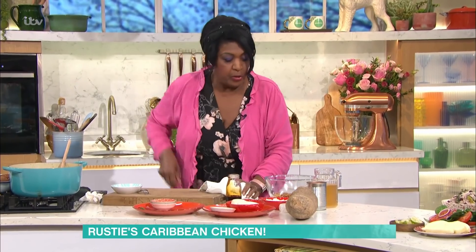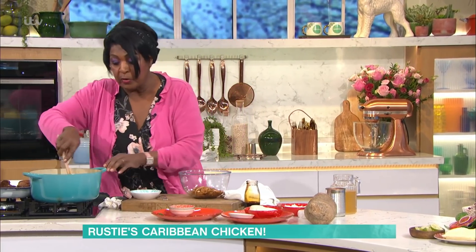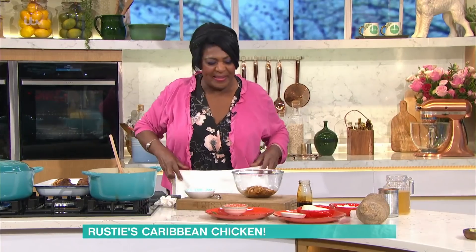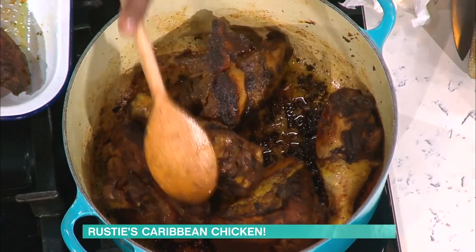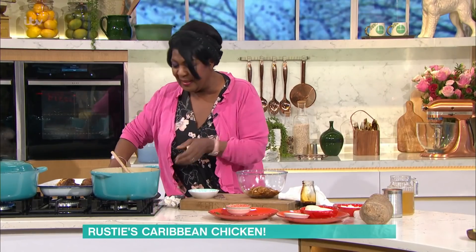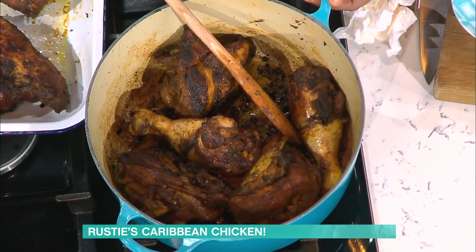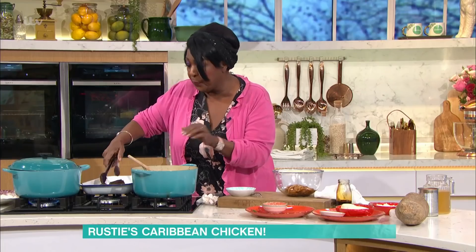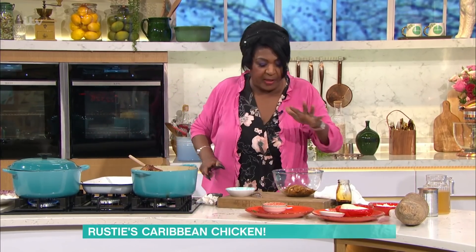Once you've done that, you shake off the bits of the chicken — the onion and everything like that — shake it off. But you're going to brown it. And when you say you browned the chicken — you've got to brown the chicken. So you brown the chicken and it comes up like this, all nice and brown. Once you've browned them, you take the pieces out and then you put them back in, leaving all the bits on the bottom. You're not scraping anything.